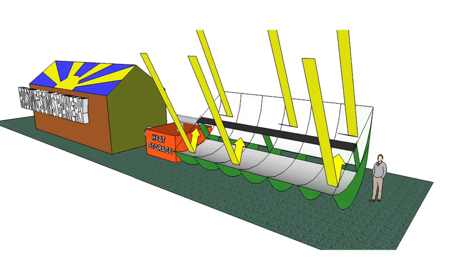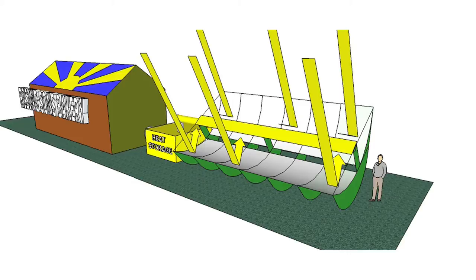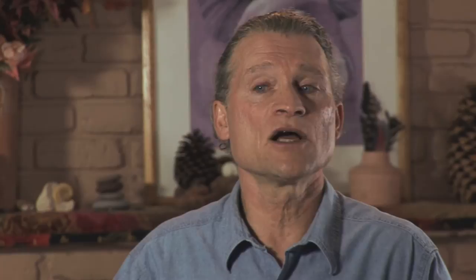Our reflective trough concentrates the solar heat into a collector, from which the heat can then be transferred to your heat storage and application. Last year's predecessor for our basic trough design was a 2,000-watt concentrated solar heat collector that delivered hot air at over 900 degrees during November in Ashland, Oregon.